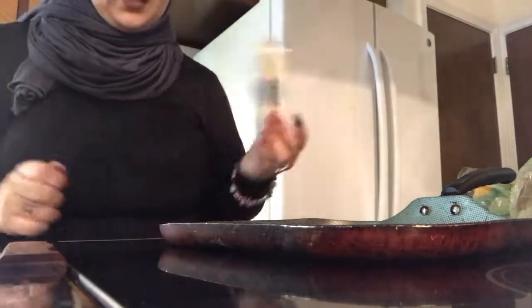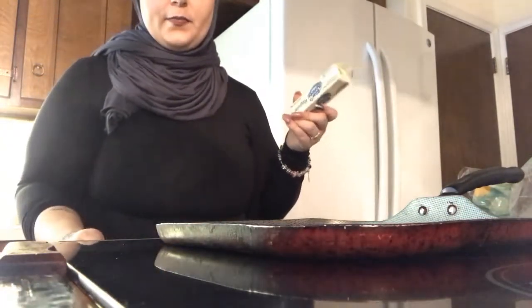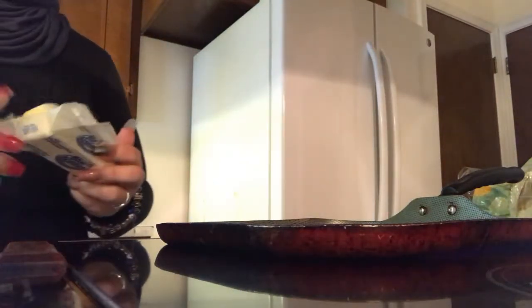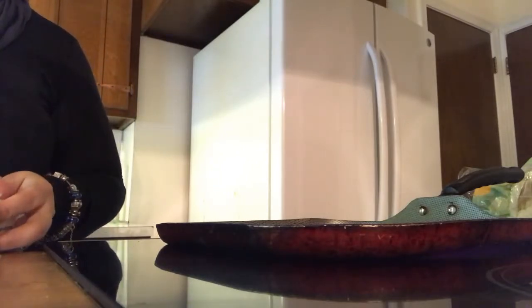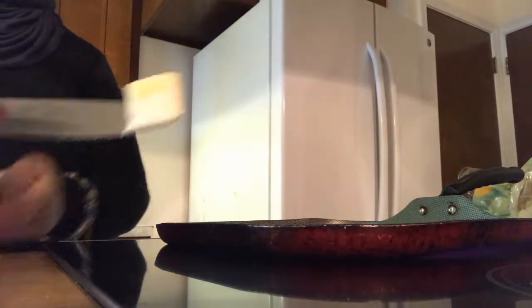The first thing I do is put a little bit — I turn my pan on. It's on like six — medium high. My high is eight. So I get a little pat of butter; it's like not even a quarter tablespoon, and I put it on my pan.